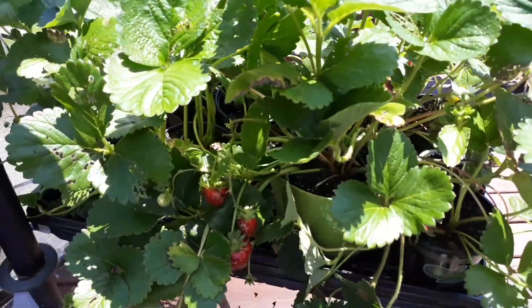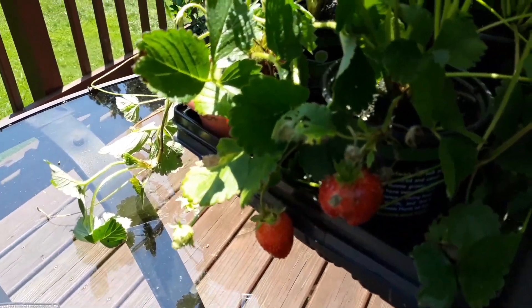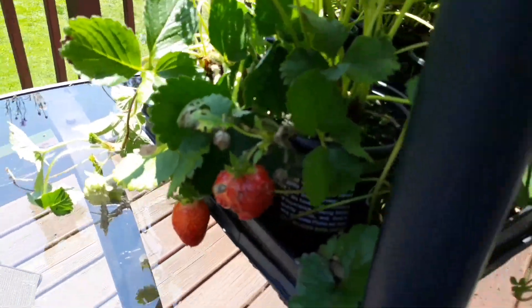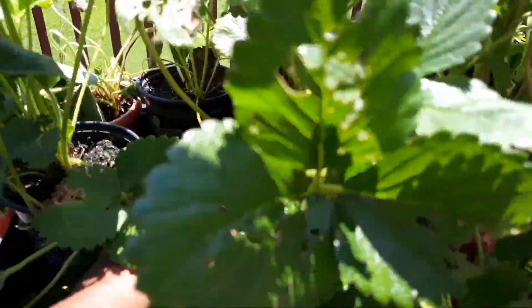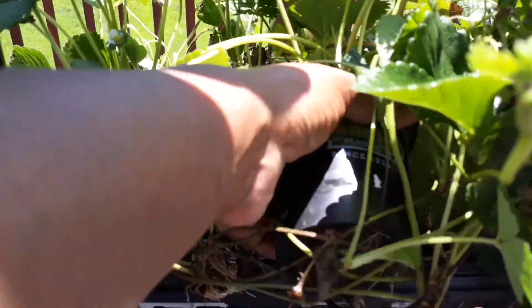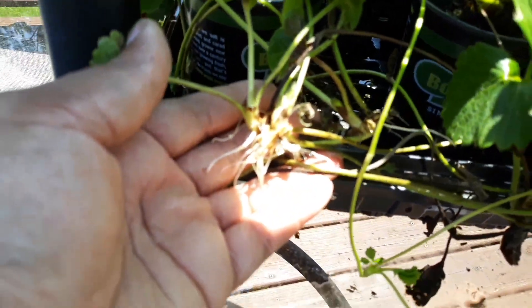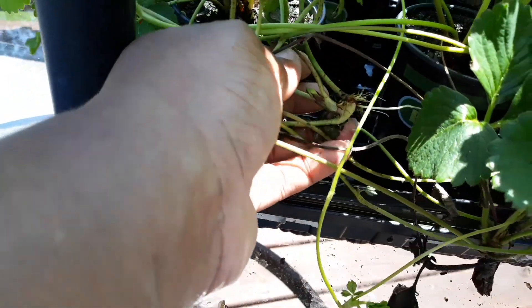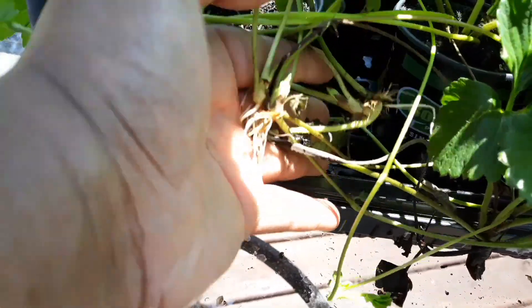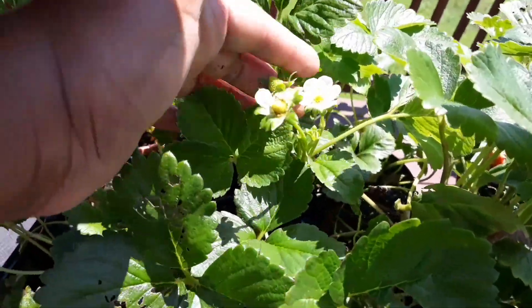As you can see, these are already multiplying — they've been in here way too long. The roots are starting to come out of the bottom. These are other runners that have been set down in the bottom of this container and they have also rooted. I can take these as well and stick them in dirt, and these will of course become other plants.